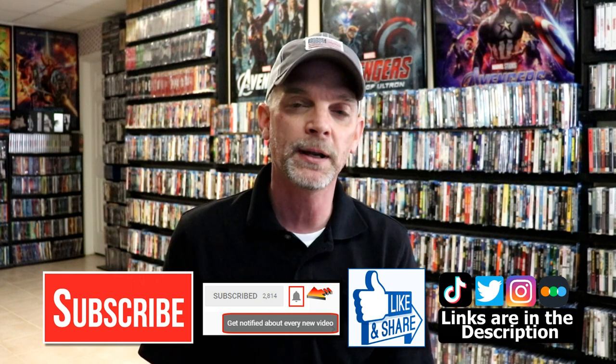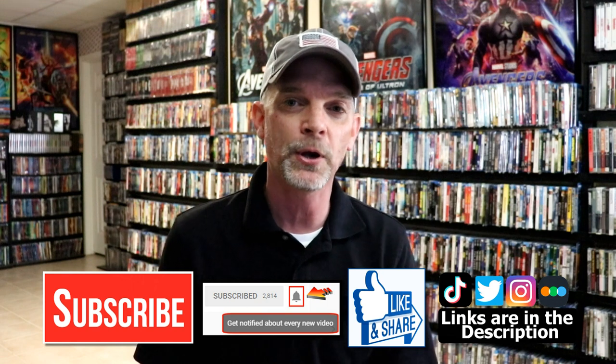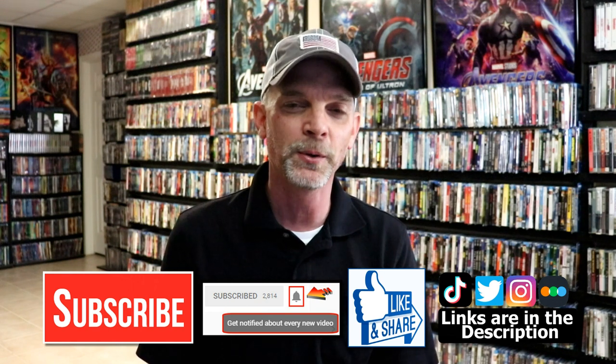If you haven't found me on my social media accounts, I'm on Instagram, Twitter, and on TikTok. And if you'd like to find out what I've been watching, you can find me over on Letterboxd. I do have links below. Thanks again for watching and we will see you next time.